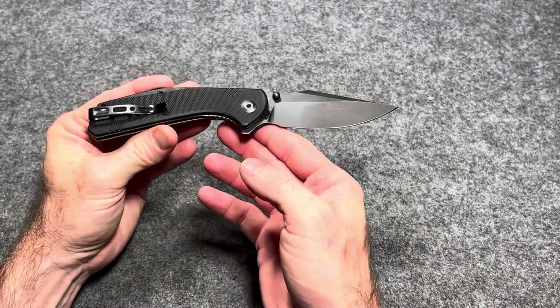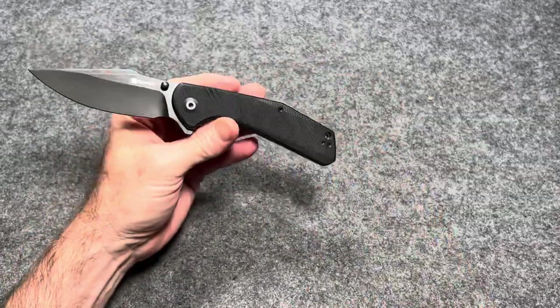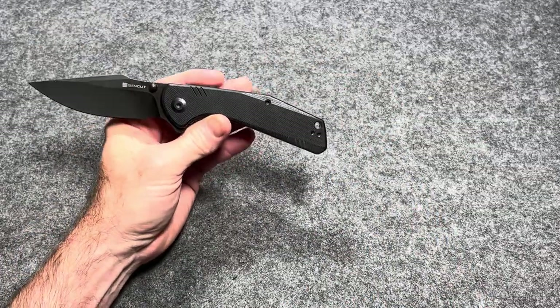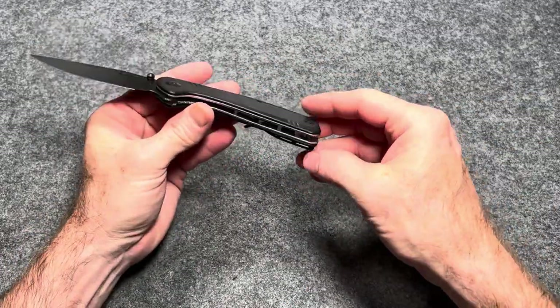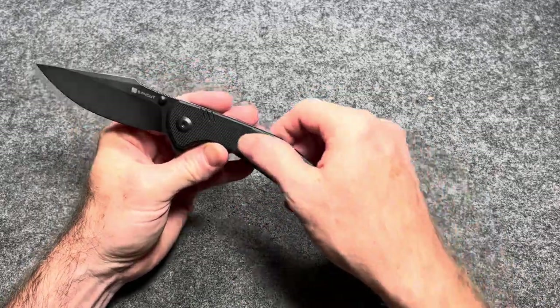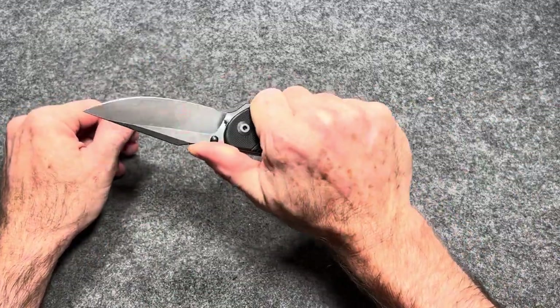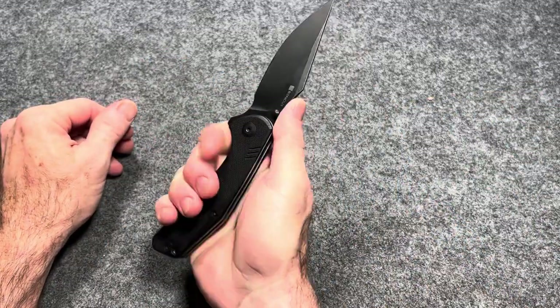The first knife runs $40 on Blade HQ. Overall length on this knife is 7.99 inches. The blade length is 3.46 inches and the weight is 3.88 ounces. It is right hand, left hand tip up carry, so you do have a reversible deep carry pocket clip. Stainless steel liners, G10 scales — you can get this in multiple colors. This is a fantastic knife.